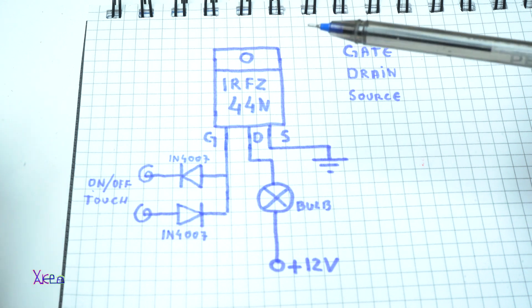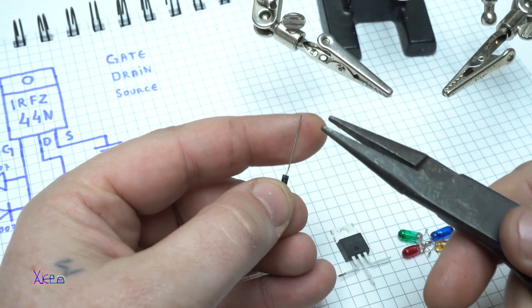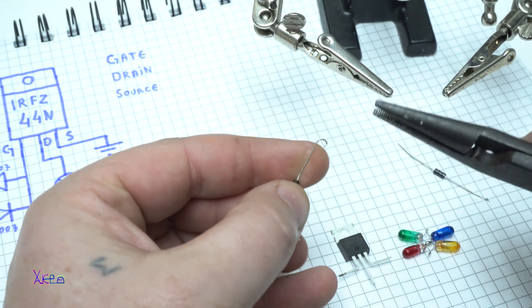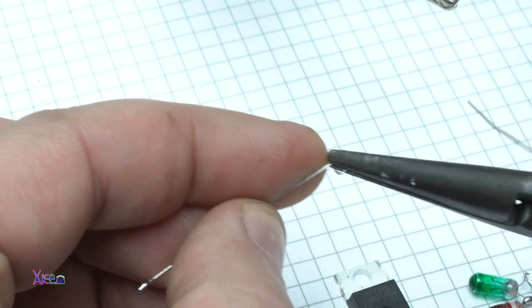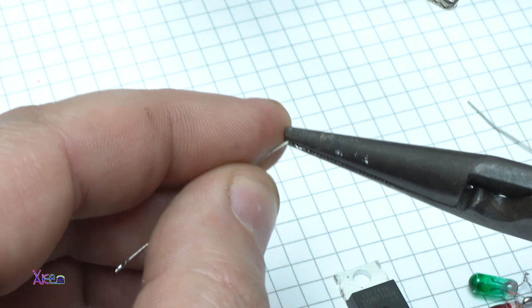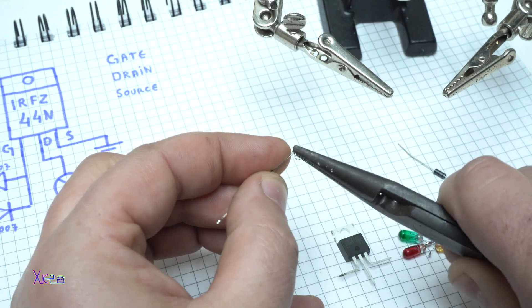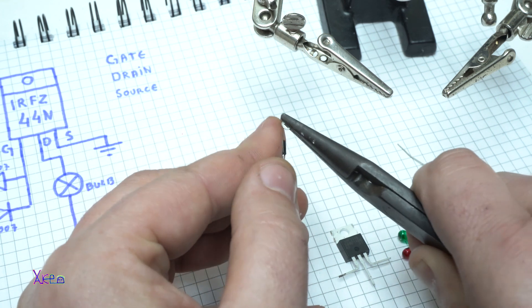Let's build this circuit and see if it will work.